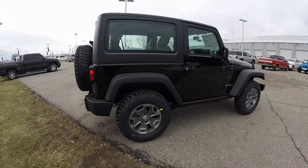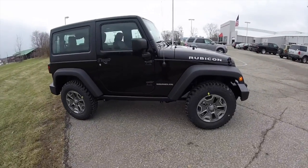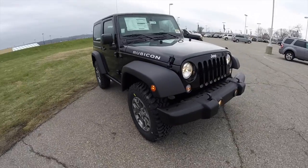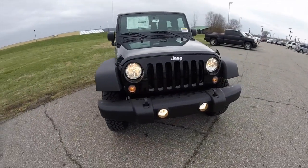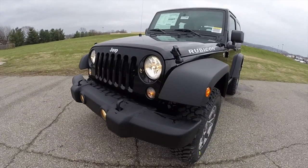This concludes our quick walk-around look at this brand new 2015 Jeep Wrangler Rubicon. If you have any questions or would like to see this vehicle, please contact our showroom. Our friendly sales staff will be happy to answer any questions you may have. As always, thanks for watching — we'll see you soon.